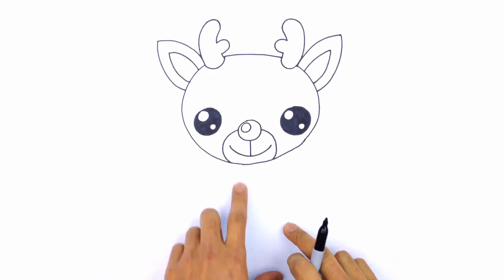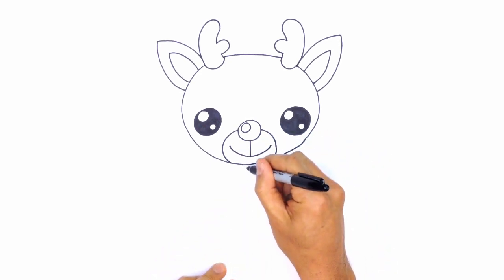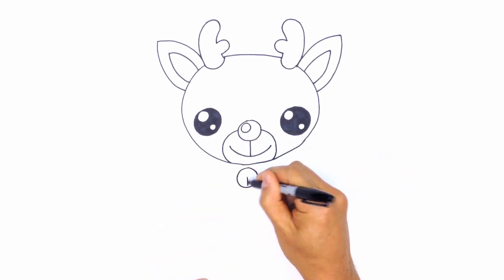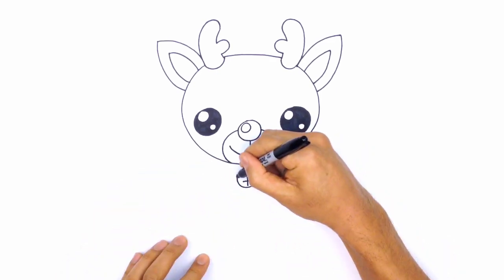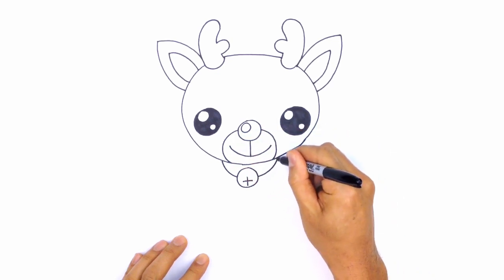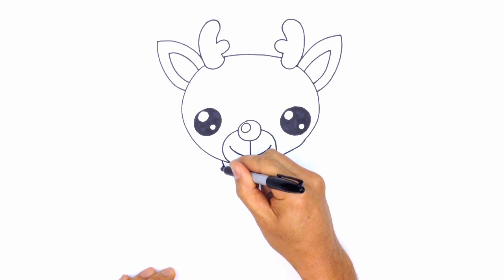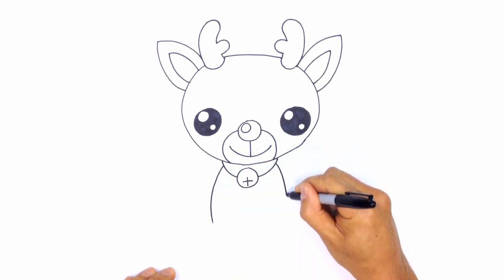Let's get into the body. I'm going to give Rudolph a little bell with a collar. Down here below the chin, I'm going to draw a circle, around the same size as the nose. In the bottom portion of it, I'm just going to draw a plus sign. From here we're going to draw the curves for the collar — curving up on one side and tucking that in underneath the head, and on the right side as well. Now let's get down to the arms. Just below the collar and the head, we'll curve the side of the front legs on both sides.